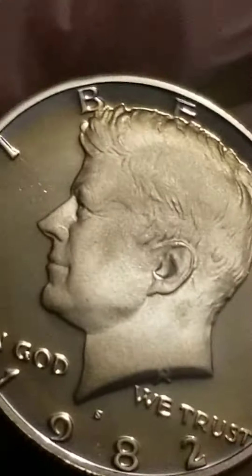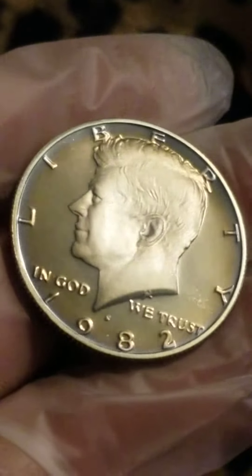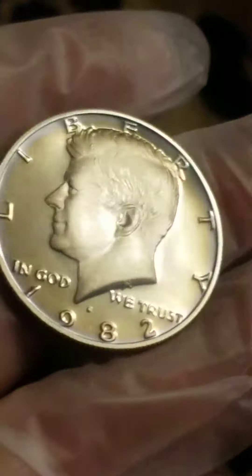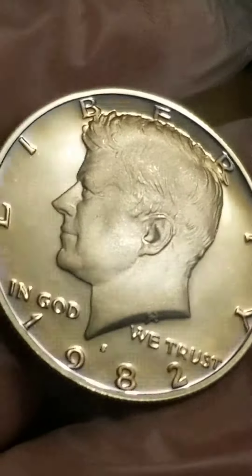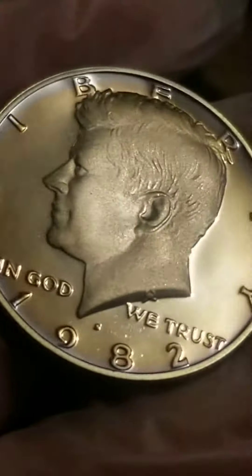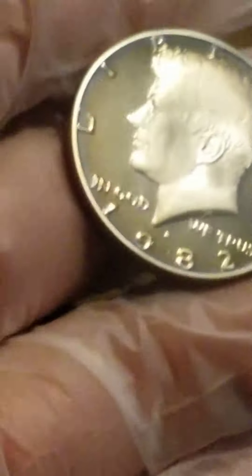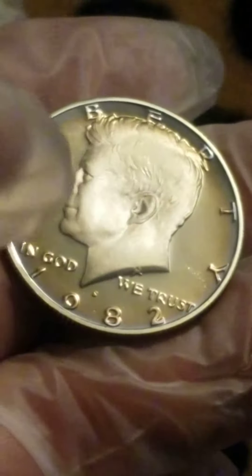Good evening. Tonight I broke the 1982 proof set — because with the plastic you couldn't see the actual toning. This is what it looks like without the plastic, which is okay because it's not touched. As you can see, my mooring gloves are on; there are no handprints. I'm going over the coin with my hand but not actually touching it, being very careful.